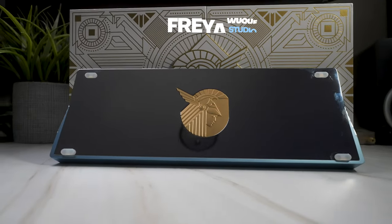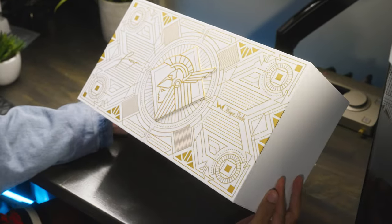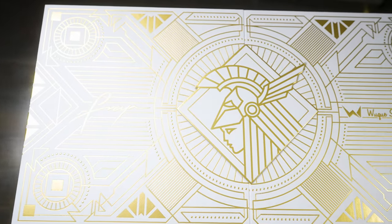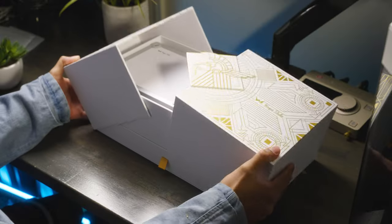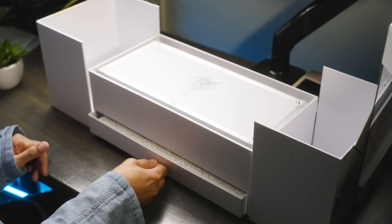This is the Freya by Wuche Studio. You've heard of Mellotrix, right? Well, this is the real brand behind the operation, and they're known for their higher-end keyboard offerings like the Promise 87, amongst others. This keyboard definitely screams premium even throughout the unboxing process. You can tell how much effort they put into it, with the amusing Norse mythology-influenced designs. There's even a drawer.